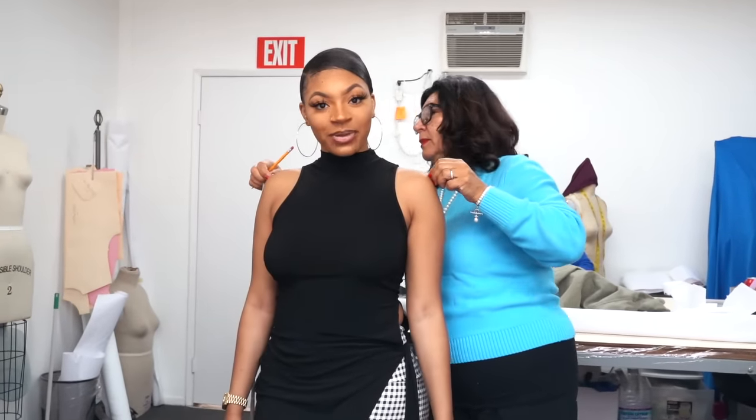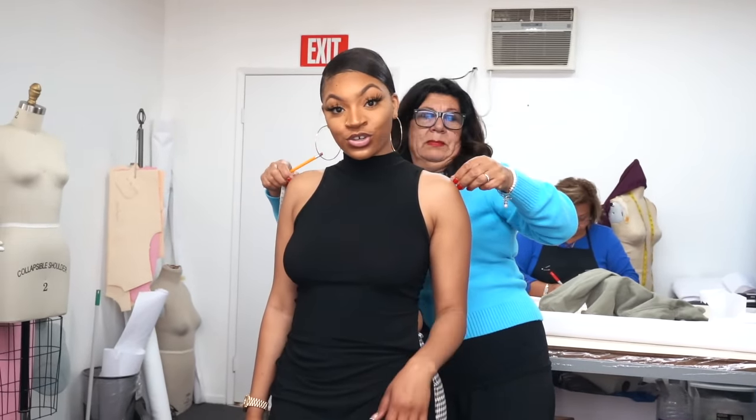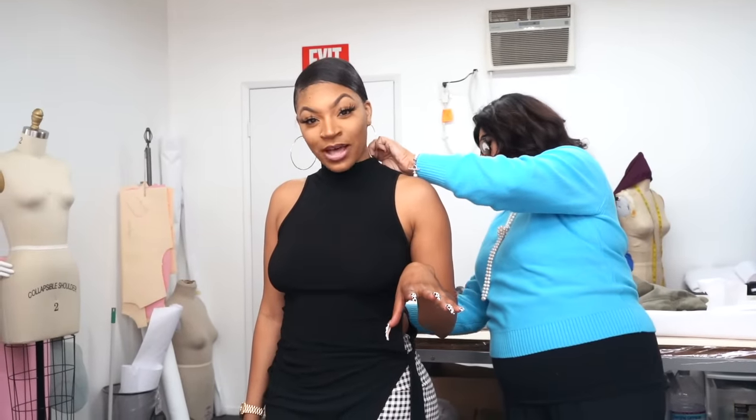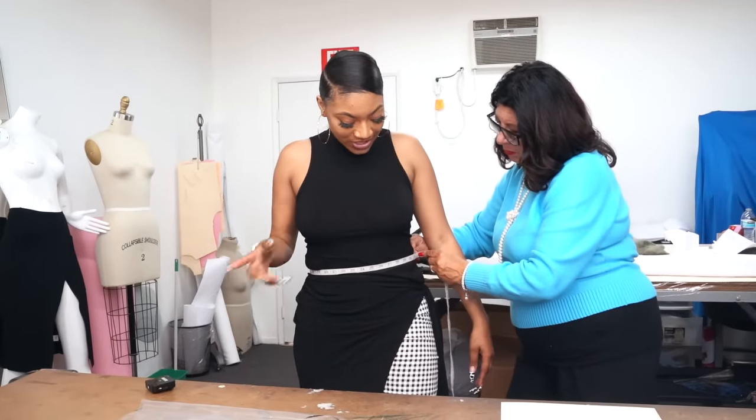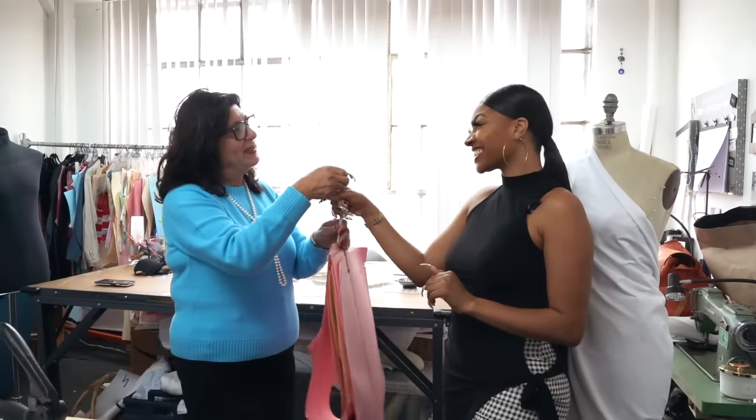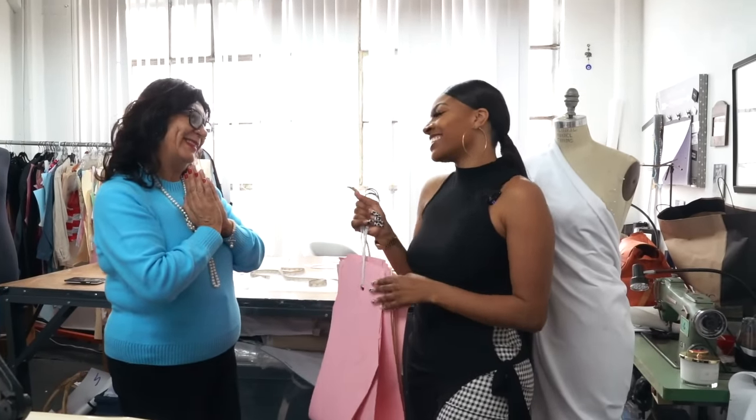One thing I do realize with pattern making is that when I was in New York working with another designer they used traditional small models. With me and my brand, I'm like the main model, so I want everything fitting a proper body — bigger butt, more boobs, or a little stomach. I use myself as the fit model. Normally they use small size models, but since it's my brand and my rules, I call the shots. Thank you so much Nadine — I'll see you soon!